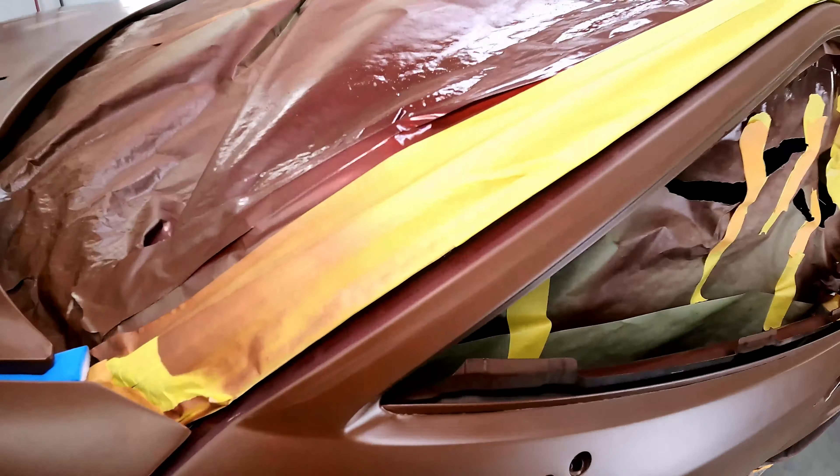I'm gonna give you guys some tips and tricks on how to make this as easy as possible. It's a little bit challenging but you can pull it off as long as you're hyper focused. You've really got to pay attention when you're spraying this stuff.